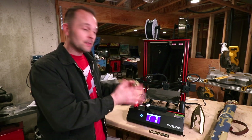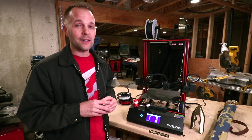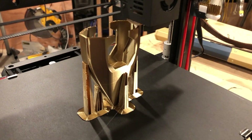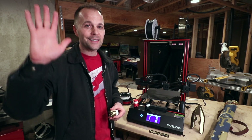I will get busy designing some projects for this printer and I'm excited. We'll finish up a scabbard that you can 3D print yourself — we'll do that later. It's going to make a great addition to my workshop, so I'll see you guys later. Take care.